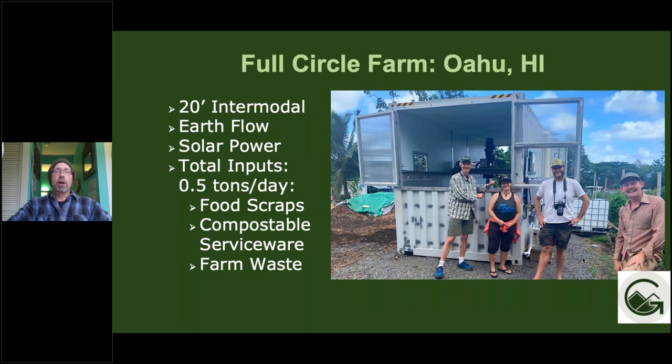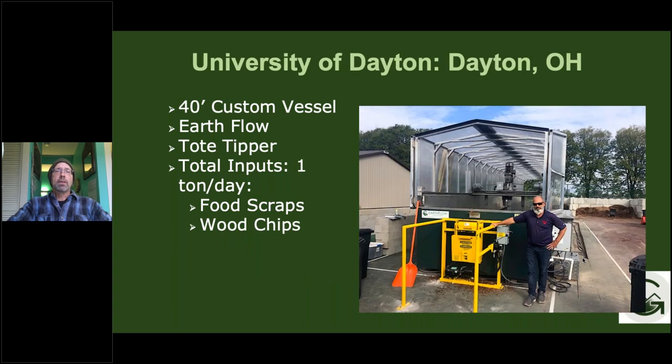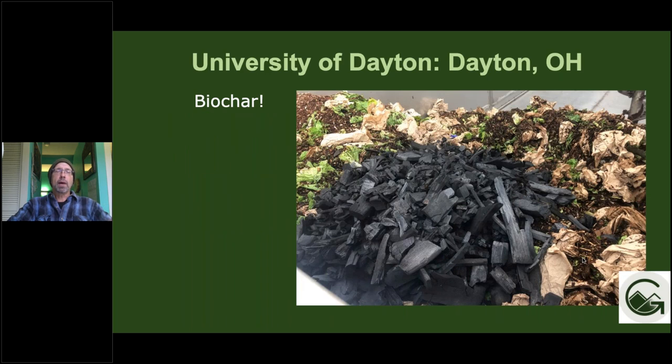This is Full Circle Farm in Oahu — a 20-foot intermodal Earthflow, solar powered. They do food scrap composting as well as everything from their farm, including compostable serviceware from events. At University of Dayton, we just installed a 40-foot custom vessel Earthflow about a month ago. One feature I'm highlighting is the tote tipper — a great tool for dumping food waste and other feedstocks using a 64-gallon toter. UD is also putting Biochar in there and doing tests with it in their system.